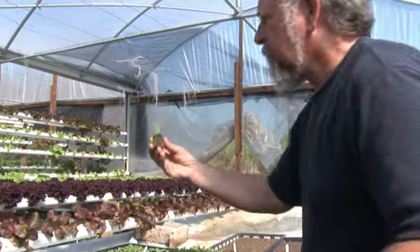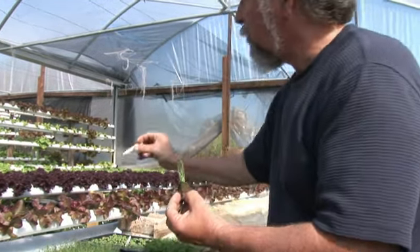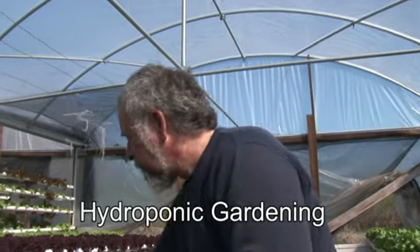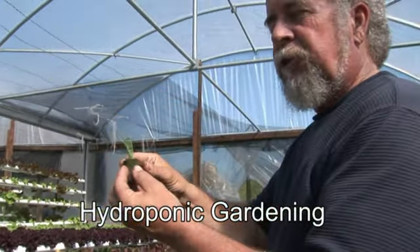Now these are scallions. And how I follow the time and see how it's going — this was seeded on the 17th, and today's March, so these are actually over three weeks old. And they're big enough to put into the systems. So this is how we begin it.